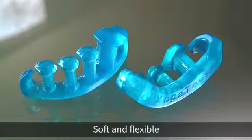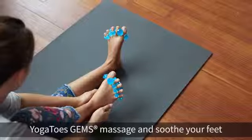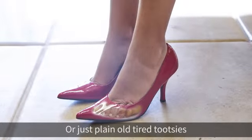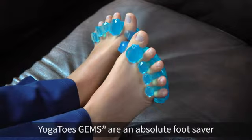Soft and flexible, Yoga Toes Gems massage and soothe your feet. If you have bunions, hammer toes, or just plain old tired tootsies, Yoga Toes Gems are an absolute foot saver.